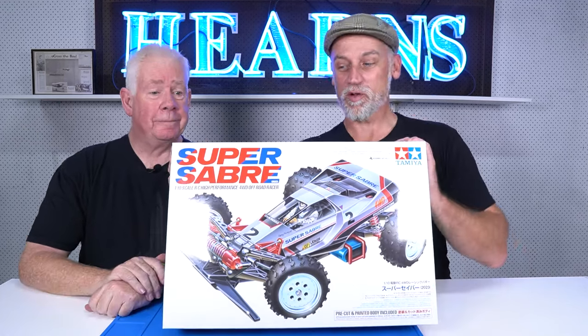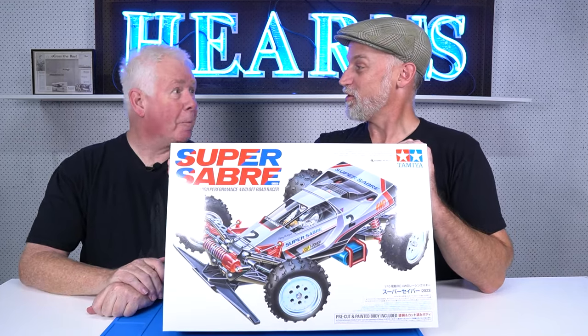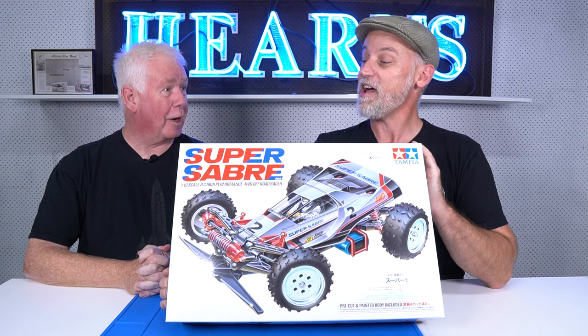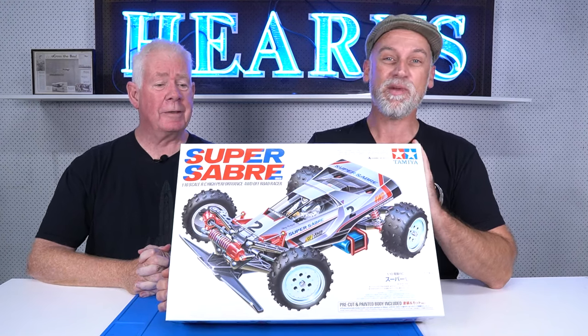Hi guys, I'm Brett from Hearn's Hobbies. I'm Tony from Hearn's Hobbies. And today we are going to take a look at and unbox a Tamiya Super Sabre.